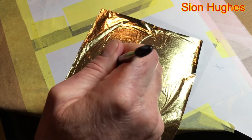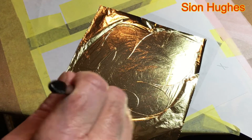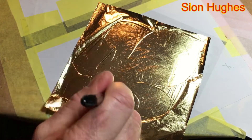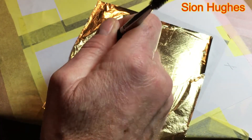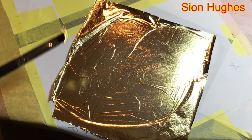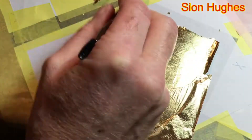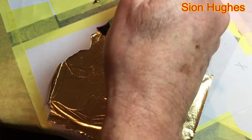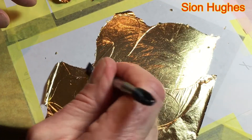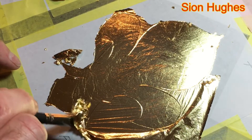I've laid on a sheet of yellow gold leaf and I'm burnishing it around the edges where the mask is. I'm using a makeup brush — bought very cheaply — to press it into the edge between where the mask is and where the gold lays in the corner. Then I'm using that very short stubby bit of the brush to push away any of the excess that I don't need.